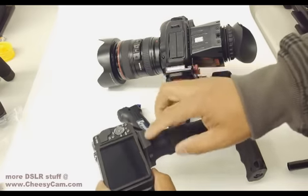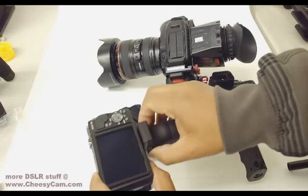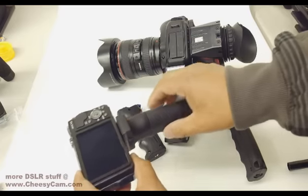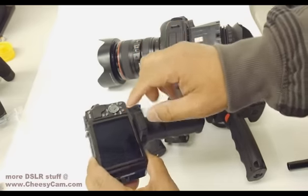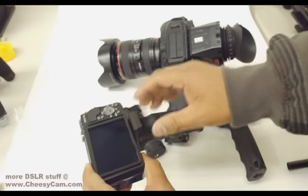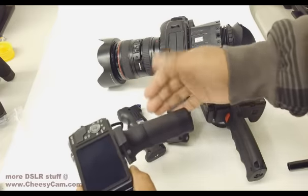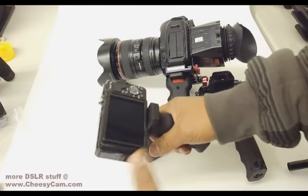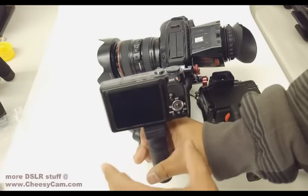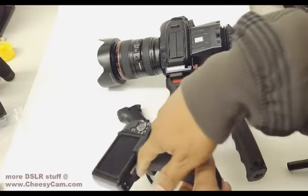Another thing about the Barska is that their threads are just a little bit too long, so no matter how much you tighten it down, the grip will never get tight. On my other Barska grips, I've actually ground down the thread, made the thread shorter, and that way I can tighten it up. But again, very narrow, so it's okay for small lightweight cameras, but won't support something real heavy — it doesn't have the wide support.